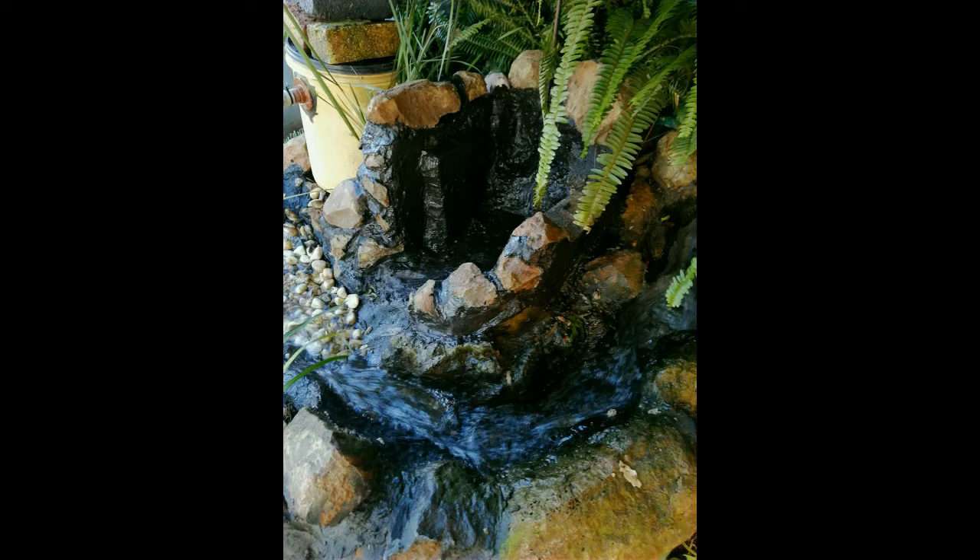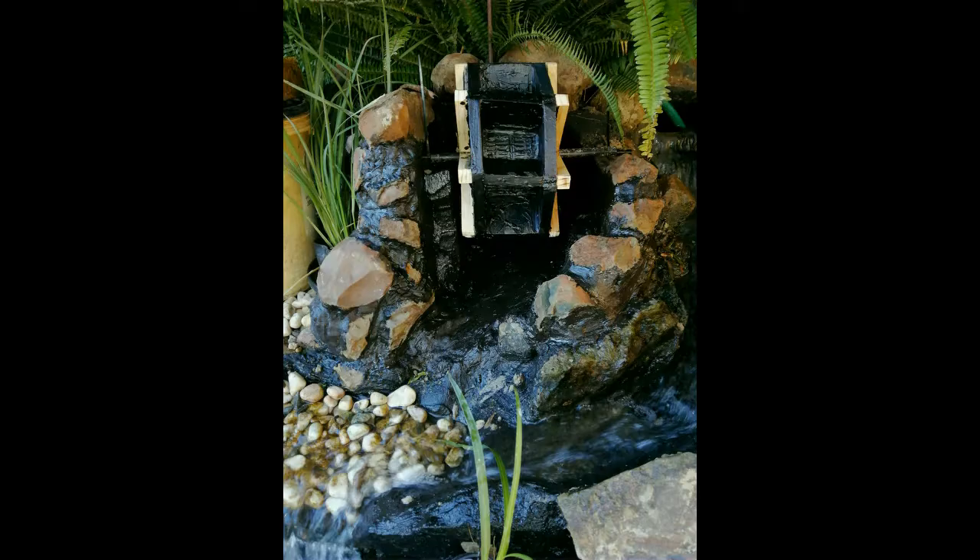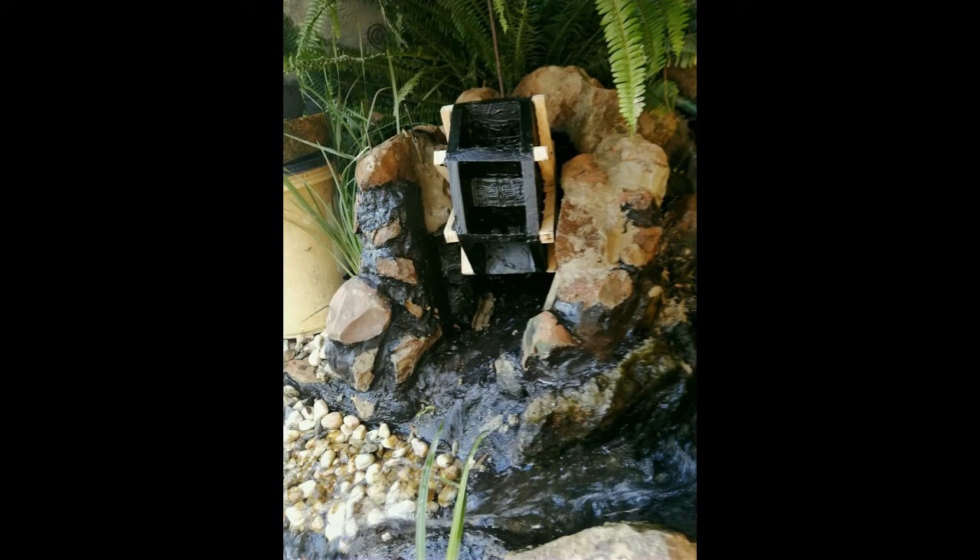After I painted, I placed the wheel. I should have waited for the paint to dry but decided to go ahead and finish placing the wheel. I added some rocks to make it look more like the pond.